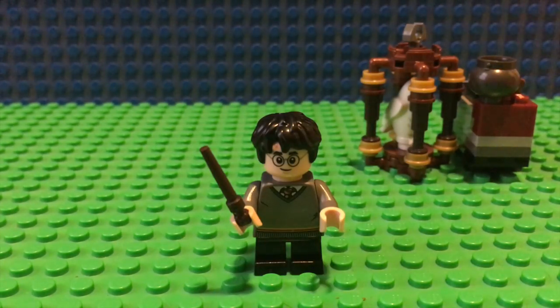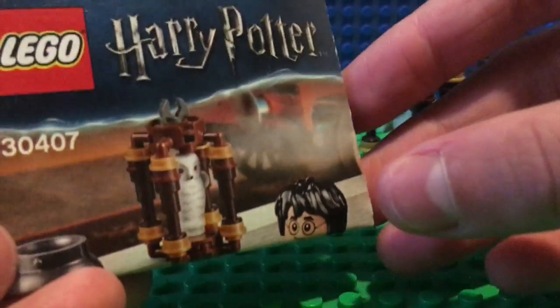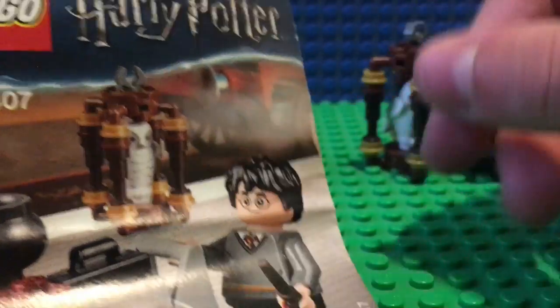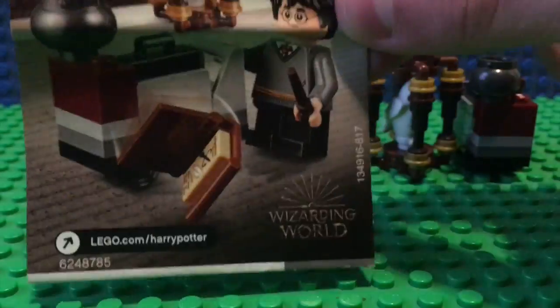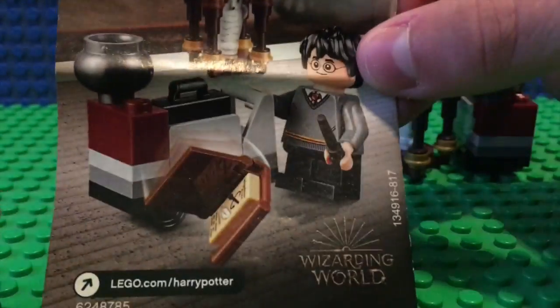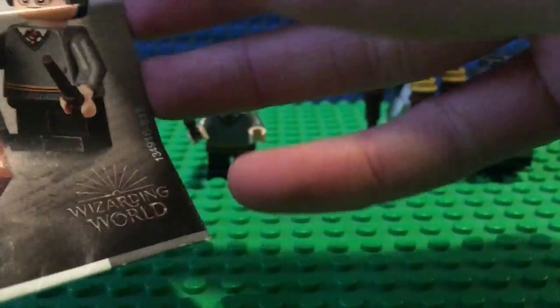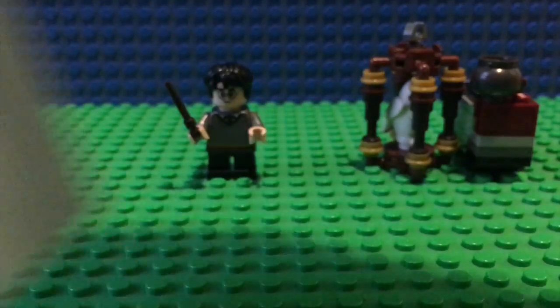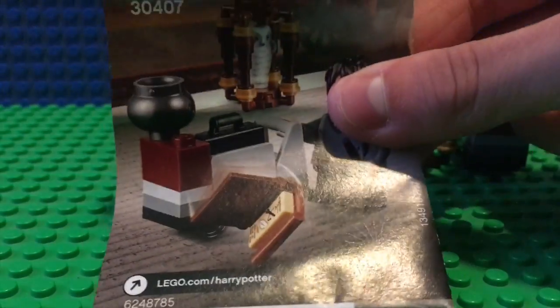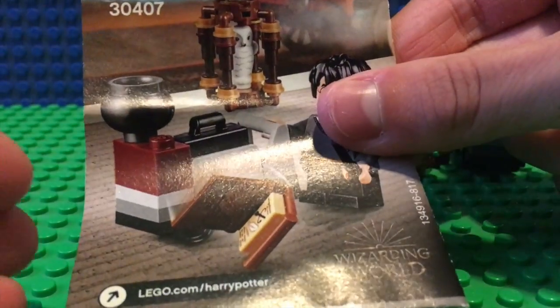That's all I have to say about this minifigure. Let's go ahead and take a look at the instruction book, because it's pretty cool. You've got your typical polybag booklet. You do have the Hogwarts Express back there — some pretty good art. Wizarding World down there. It's just an up and down picture. Pretty good. It just opens up. Got your advertisement on the back. I really like how that looks — something about it makes me happy.